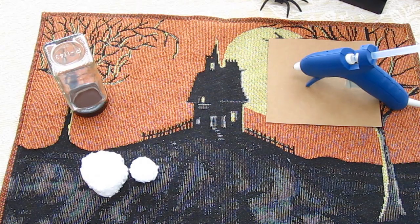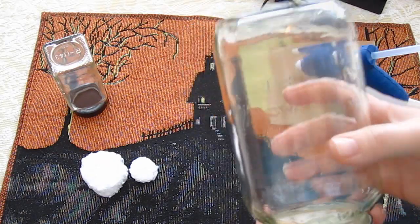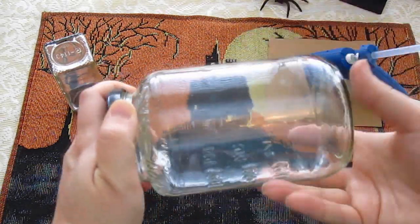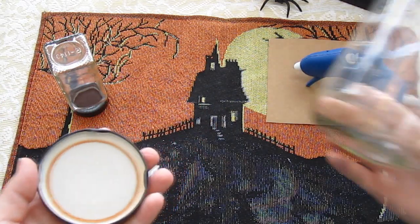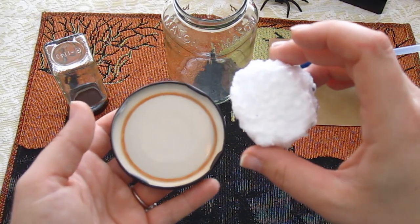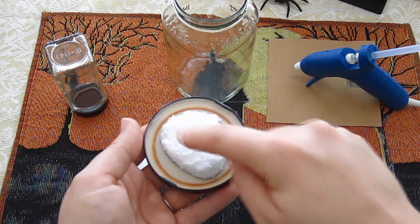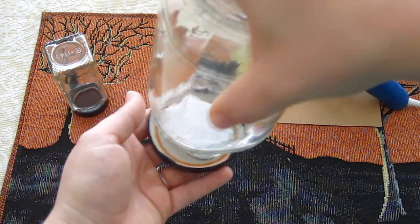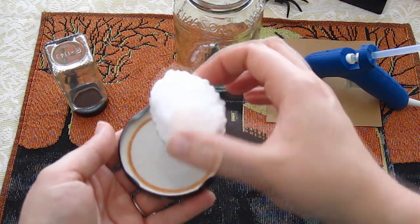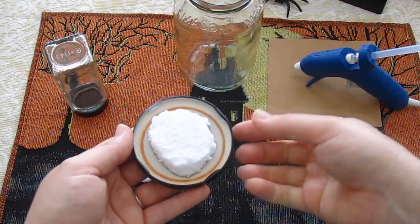We're going to be making ghosts in a jar. First things first, you need to make sure you start off with a clean jar — make sure the label is removed and just take the lid off. This used to be a pasta sauce jar; that's why it's orange. What we did is we took a piece of styrofoam and cut it so it fits inside that circle. You don't want it to be too big because then you won't be able to close the lid. The styrofoam doesn't have to be a perfect circle because all of this is going to be covered up, but make sure it's right in the middle of that circle on the inside of the lid.